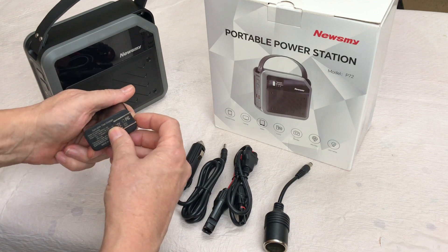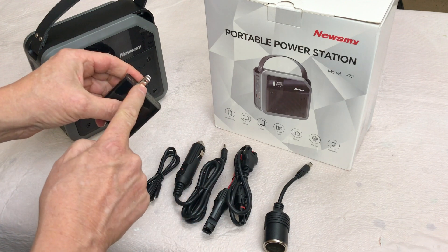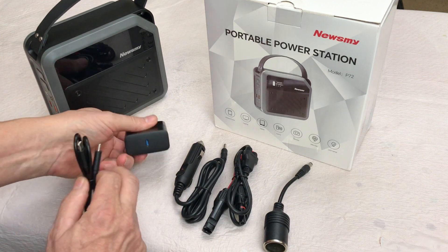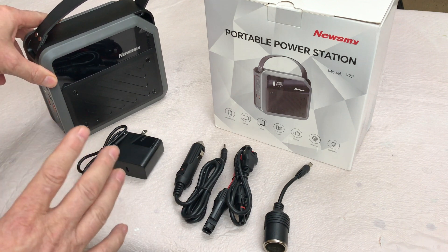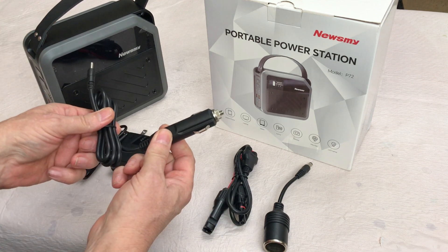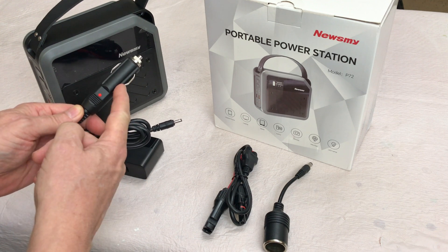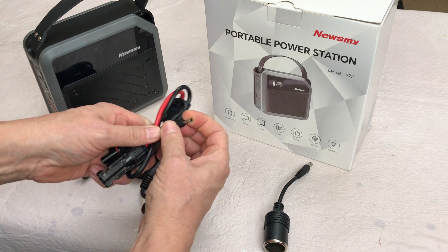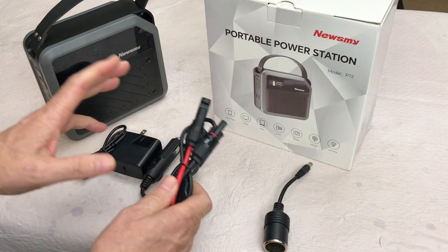You have what they call a PD charger — a fast charger that connects to a regular house outlet — and it comes with a USB-C to USB-C cord to charge the unit. It should take about five hours to charge at about 65 watts from a wall outlet. There's also an adapter to charge via your automobile cigarette lighter or DC accessory plug, and an MC4 to barrel connector so you can plug a solar panel into it.